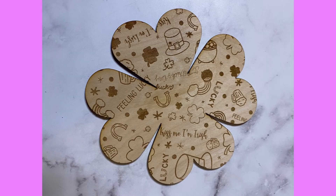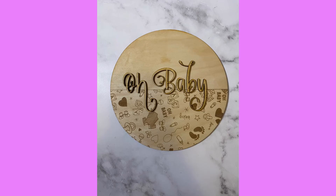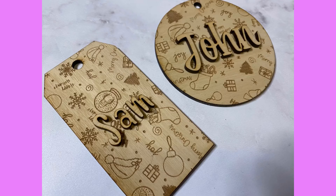Here's a St. Patrick's Day version I did, and I also have a baby shower version that says 'oh baby' with a bunch of cute baby-themed doodles. You can see there are gift tag shapes, signs, and decorations. These would be adorable Easter basket tags. There are so many different possibilities with this technique, which is why I think it's so cool to make your own engraving files for the laser.